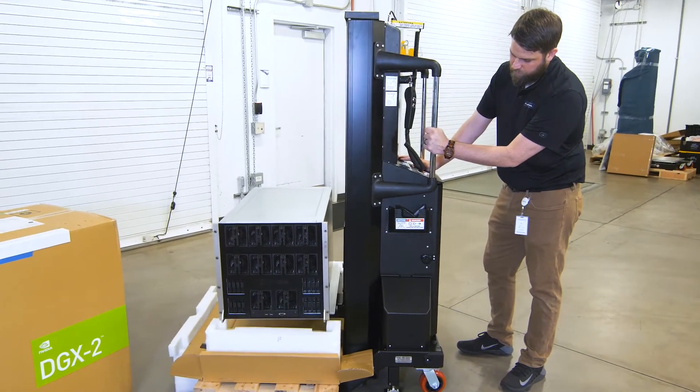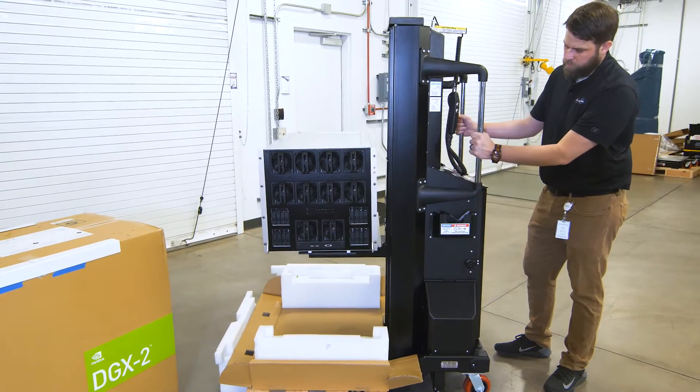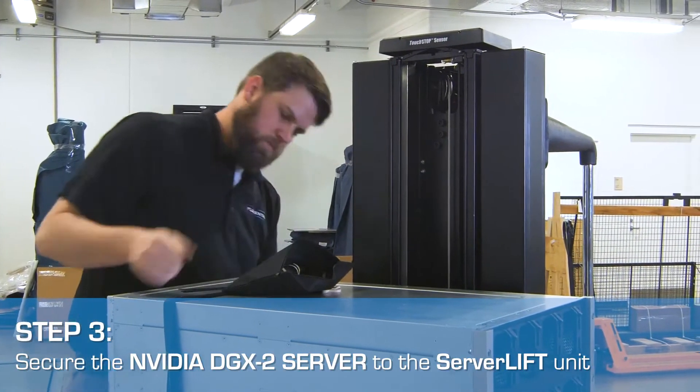Turn on the lift, raise the server off the pallet, and remove any remaining packaging. Secure the DGX2 to the lift with attachment straps included with the server lift unit to prepare for transportation.